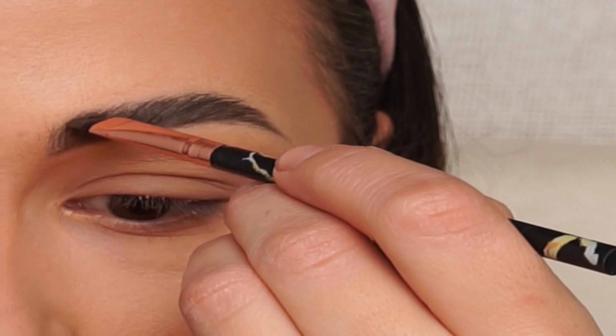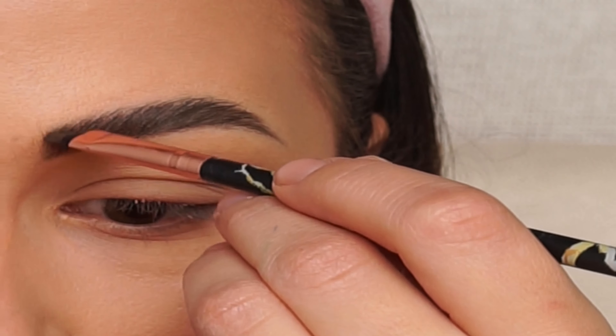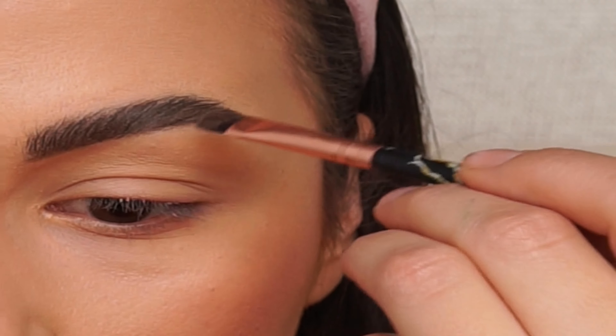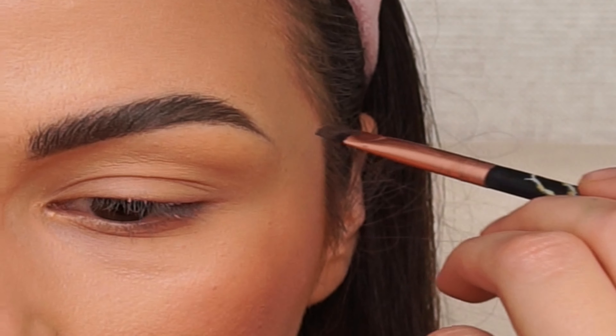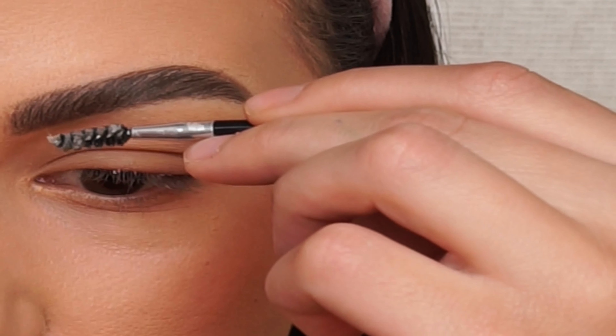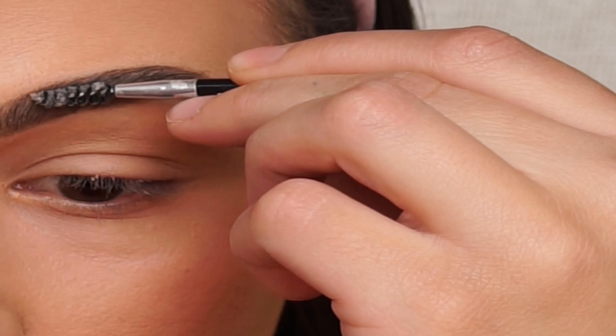You can fill them as much as is required for your eyebrows, or as dark as you want them to be. I'm going through them one more time with the same brush.